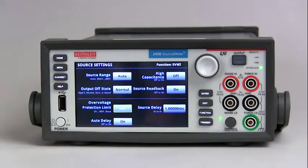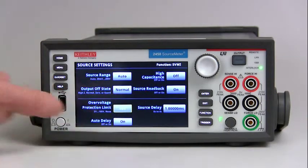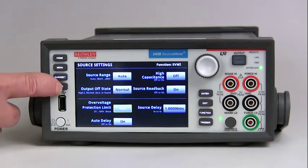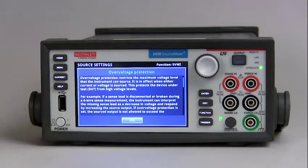Another interesting thing about the 2450 is that on any of these features, if you highlight them — like over voltage protection — and press the help button, all that information is right there at your fingertips. Another outstanding feature of the Model 2450.